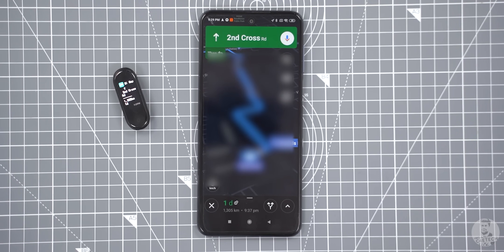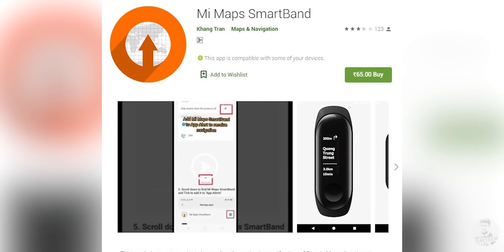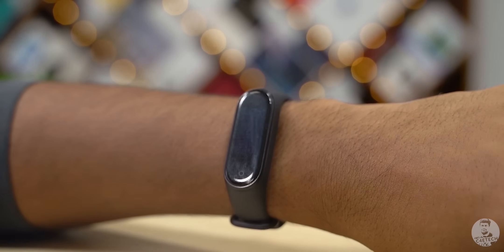Pretty nifty, especially for those who mainly commute on a two-wheeler. This is a paid app though — costs 65 rupees, so it's definitely worth it. Next, we have a very simple trick: if you're in a theater or some other dimly lit environment and you want to turn off the display of your Mi Band 4, all you have to do is cover it with your palm and it turns off instantly.